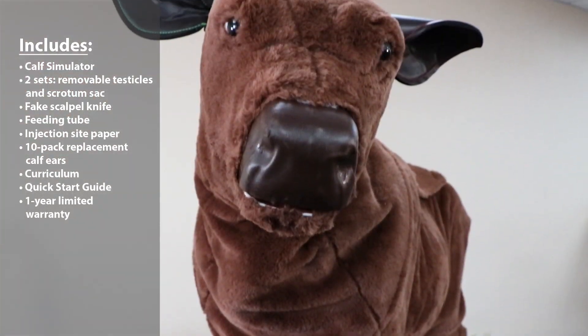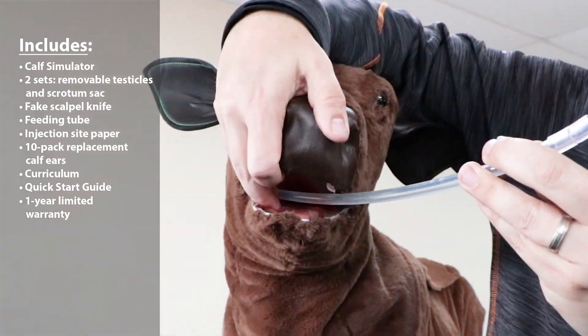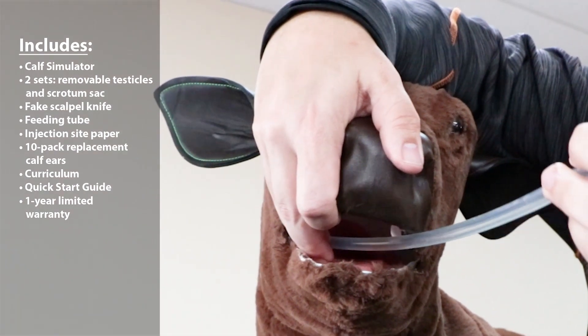It has a movable neck allowing you to do injections in the neck, and then you can do esophageal tube feeding as well.